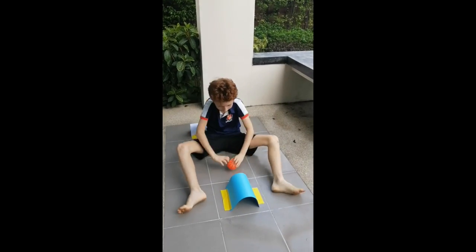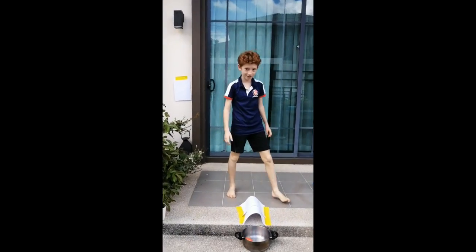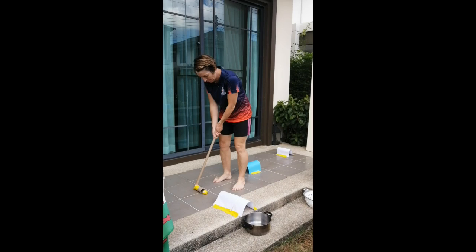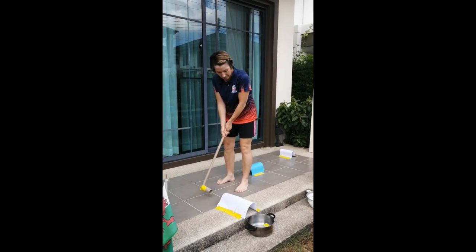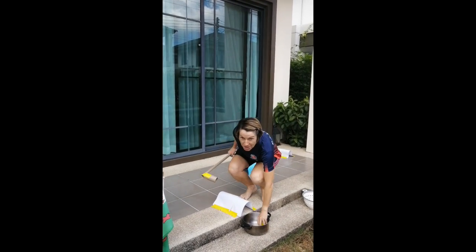Once you have warmed up, Miss Maggie is now going to show you how to make a golf club to play tunnel golf. Oh hi early years!